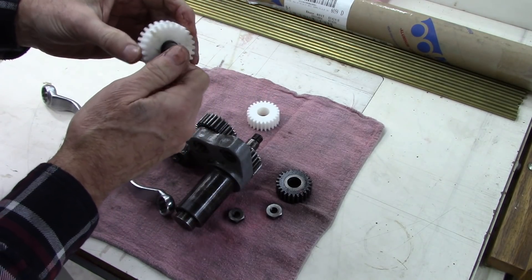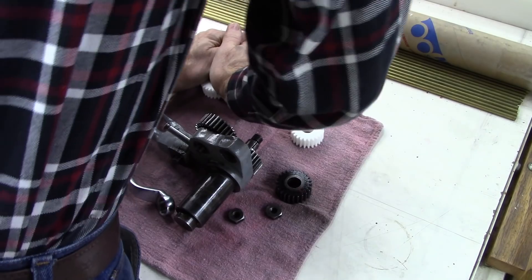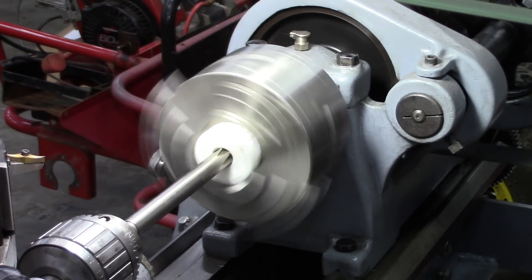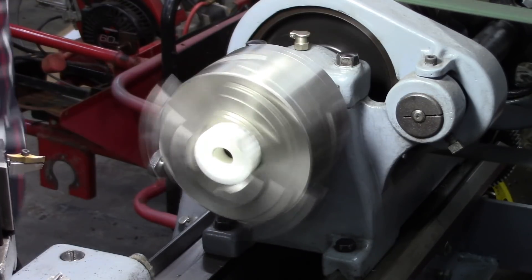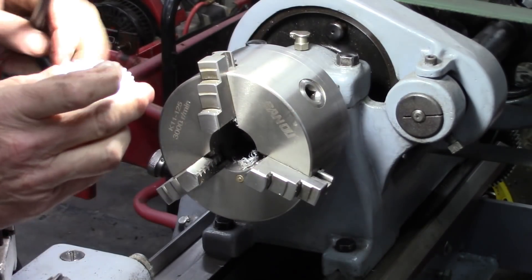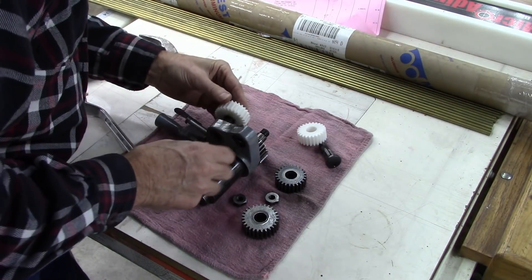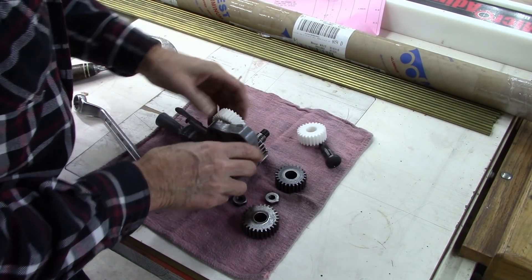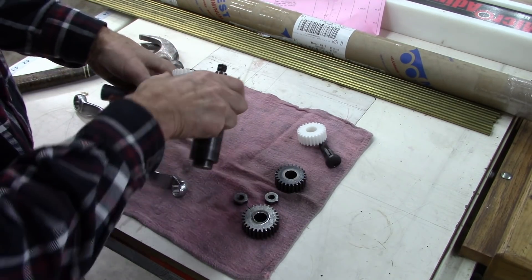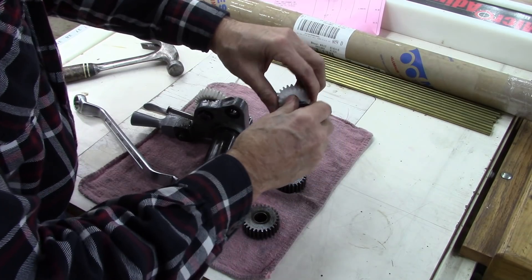A little tight, isn't it? The guy that made them for me — I communicated with him a little bit and he said don't ream them. But I'm going to have to ream that. Didn't take off much. Apparently there is a very thin harder layer. That's a good fit now. A little tight — better tight than loose. We'll have to ream that one too.